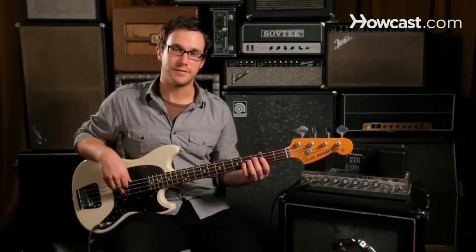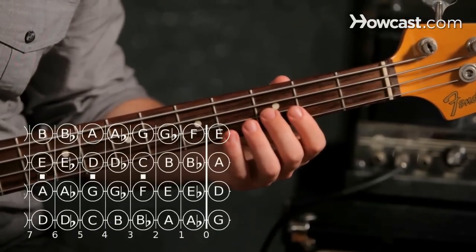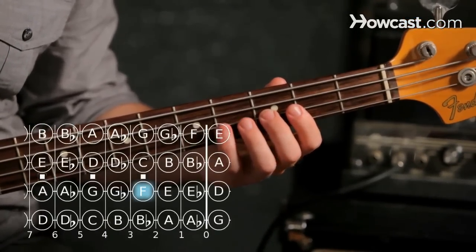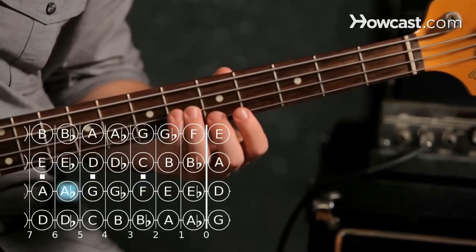For our second octave, we can play the F right next to it, third fret on the D string. We can play A flat, sixth fret, and C, fifth fret on the G string.